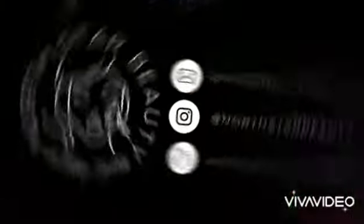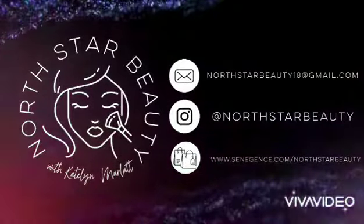If you have any questions let me know. If you want to order these colors — mystic moss is currently limited edition, I really hope they bring it back full-time, but it is still available. You can shop at www.sentience.com/northstarbeauty, find the link in the description below. Feel free to message me at any time with any questions or color suggestions. Thanks for watching, bye!